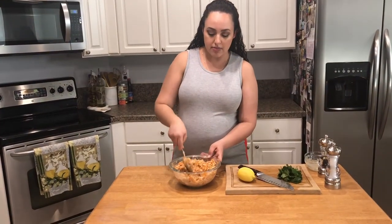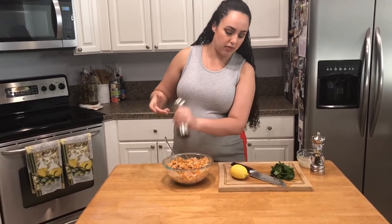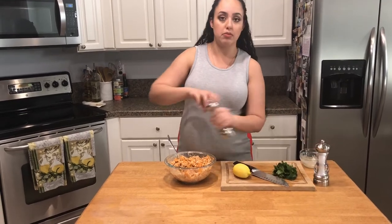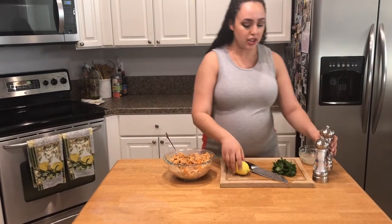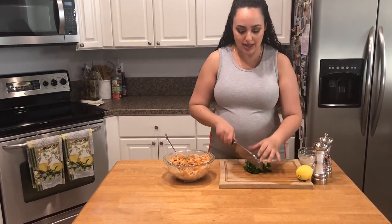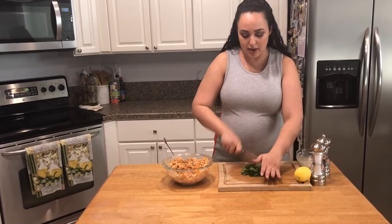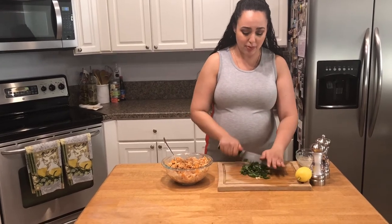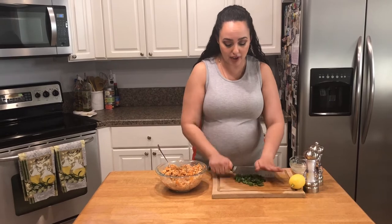So this is essentially done. The last thing I like to do is add a little pop of flavor from some salt and pepper. And I like to chop up some parsley, because I really like the way the freshness of the parsley makes this whole thing pop. Also, the parsley in my garden is growing beautifully, so I want to take full advantage. I'm gonna chop this super fine.